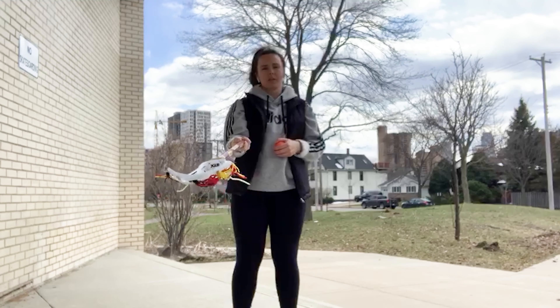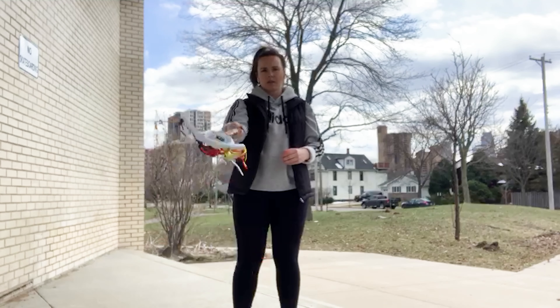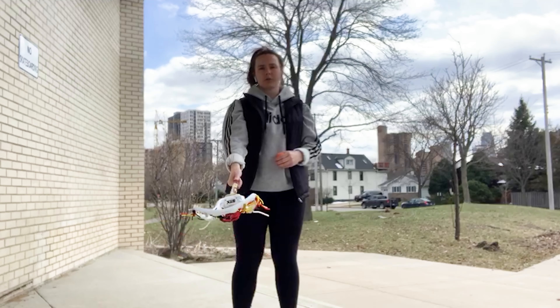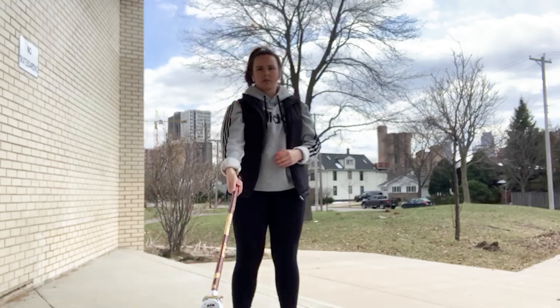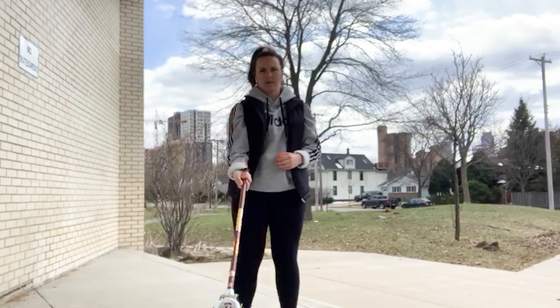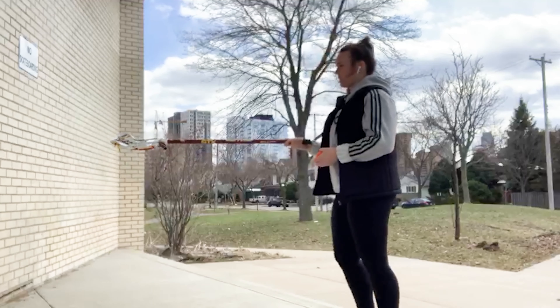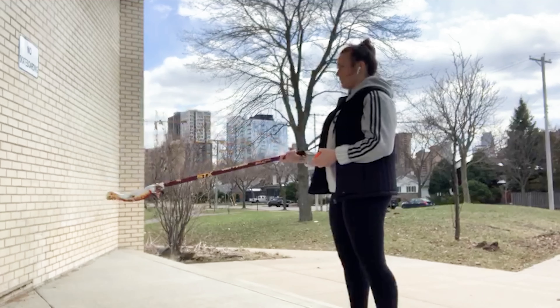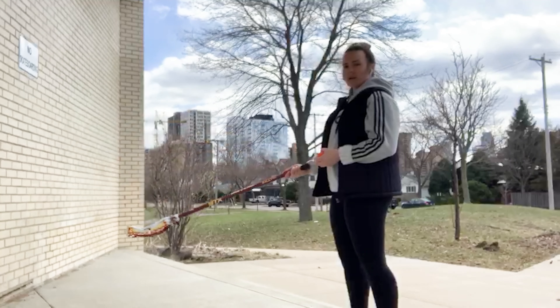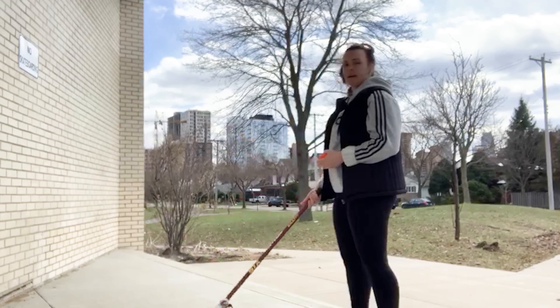Then you'll move to medium, which will be your knee to your shoulder just like this, and then high, which will be your toes to your head just like this. From a side angle it's going to look like this — so you're going to have small, medium, and high.